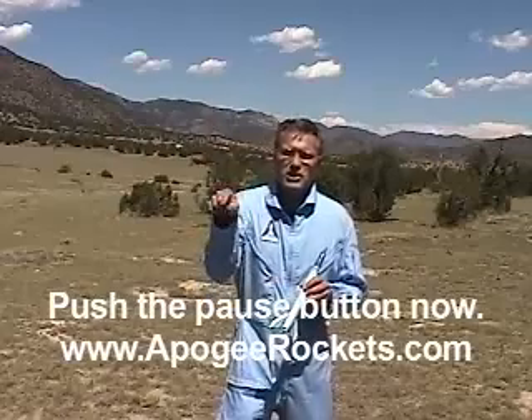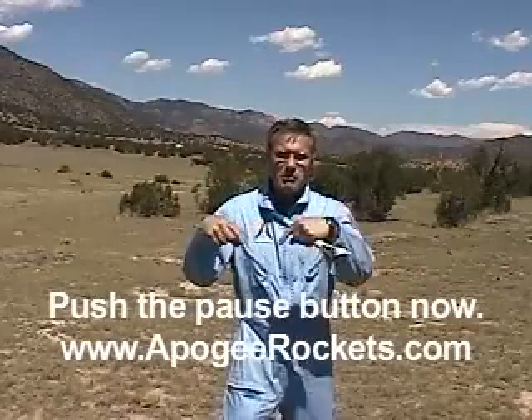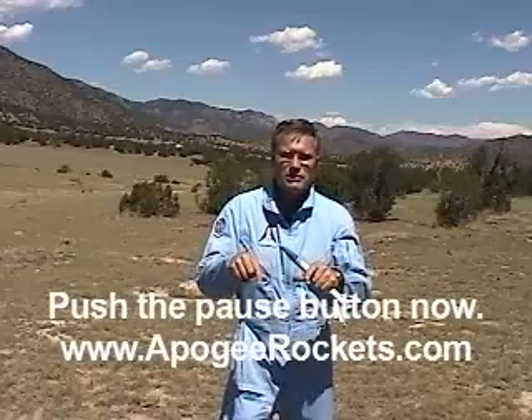If you're interested in investing in my series of video books, go to the Epogee Components website right now and take a look. Just push that pause button at the bottom, go to my website, and then come back here and watch the rest of this video.